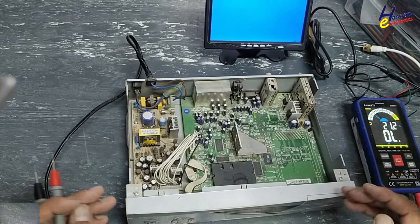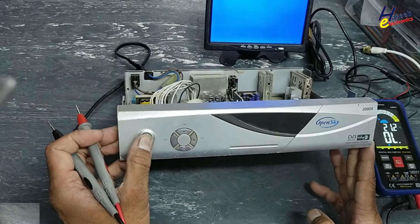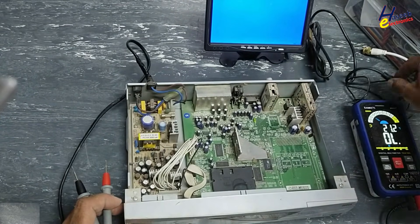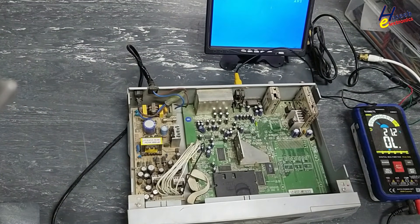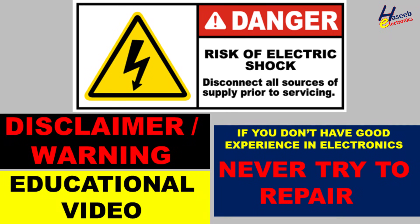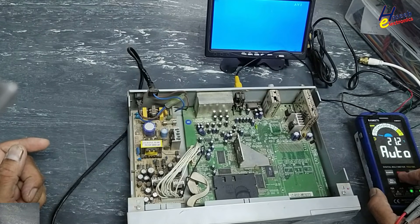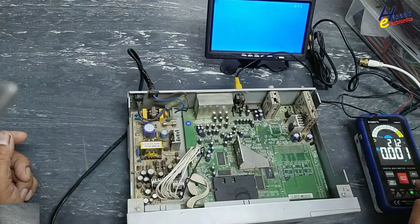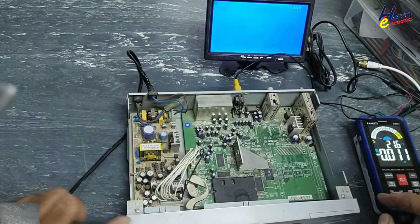Open Sky satellite receiver not turning on. I connect it to power but there is no indication on the display and there is no video. Let's check it. If you don't have good experience in electronics, never try to repair because here are live voltages — take care for your safety. Assalamu alaikum warahmatullahi wabarakatuh, I am your host Muhammad Ashraf and I welcome you on my YouTube channel.